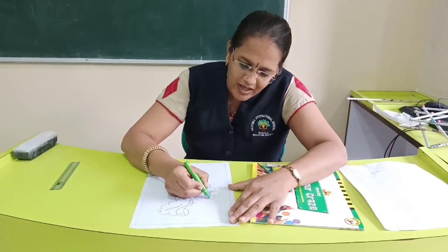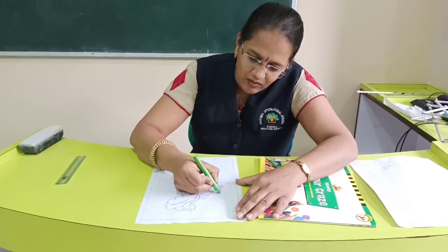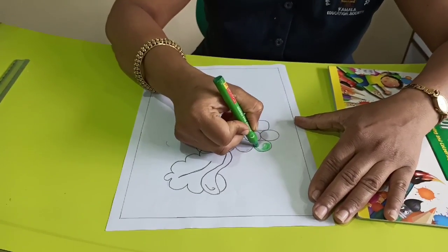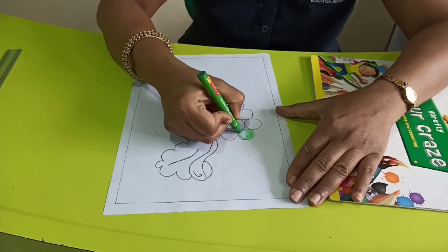See, very slowly we have to colour inside each circle and don't go outside the border. Like this we have to do colouring.